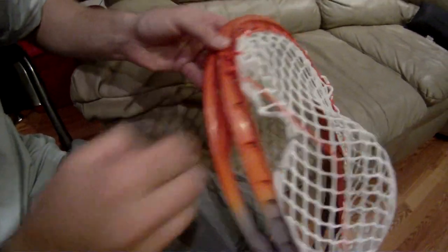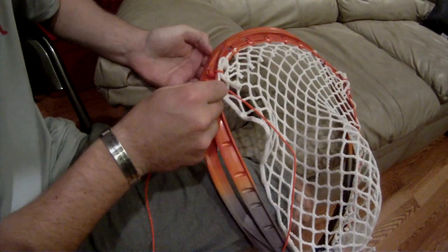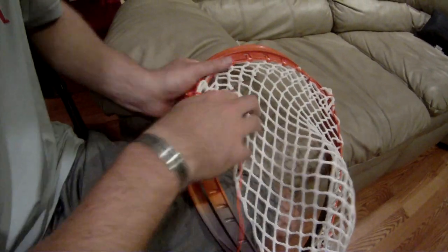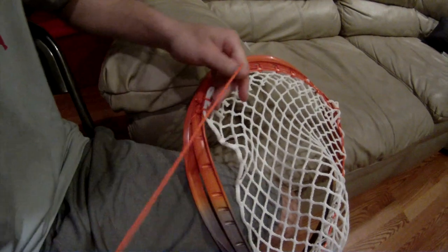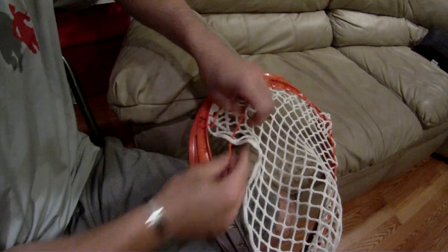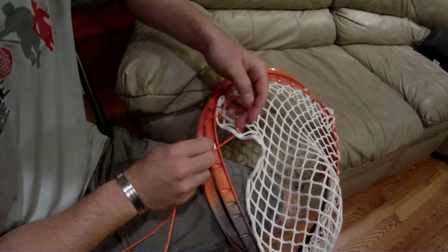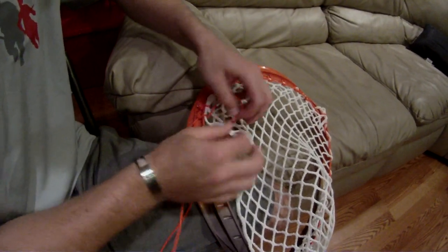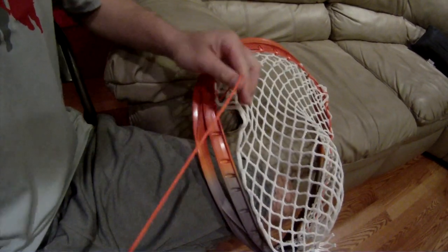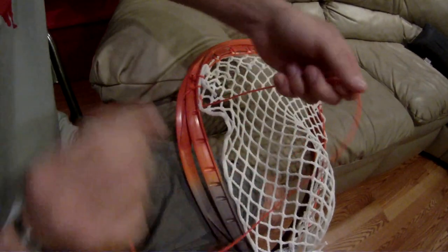Start off with the third hole, make sure it goes to itself, tie it off tight. This is the SI — come through here, bottom, tight, tight, another SI.